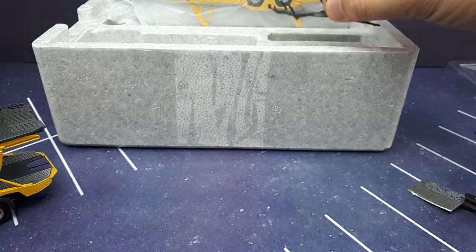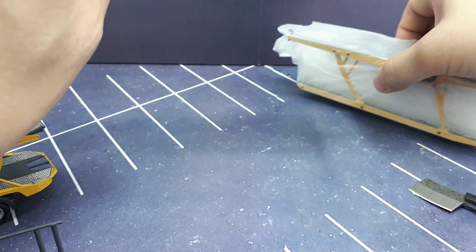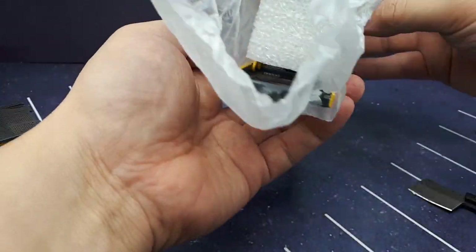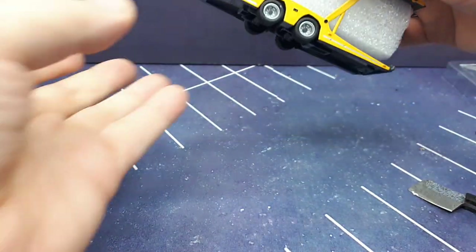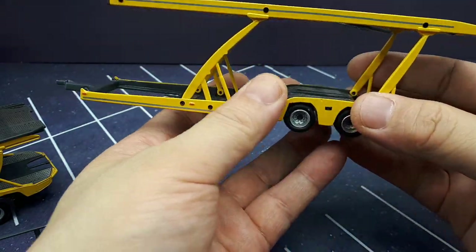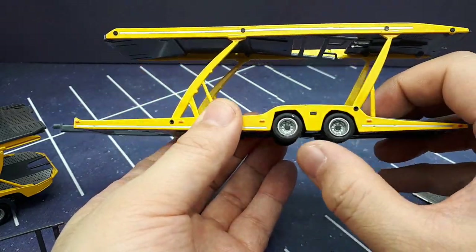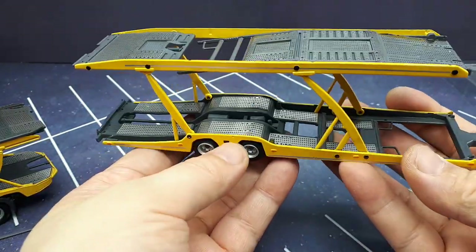Now let's get into the trailer. There's wax paper surrounding it, and again you've got nice foam to keep the trailer from collapsing during shipping, which would lead to a lot of scratching. Lohr — I'm not sure if I'm pronouncing it right, L-O-H-R — is a French trailer company that's been around for quite a while, I think like 50 years, making trailers for the transportation industry. This is the multi-Lohr or Euro-Lohr model with two axles on the trailer.